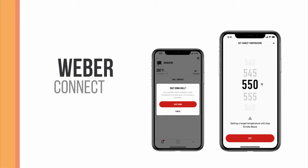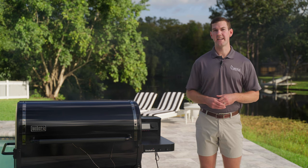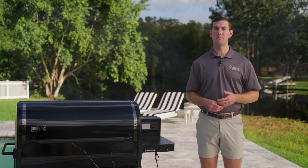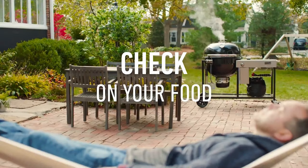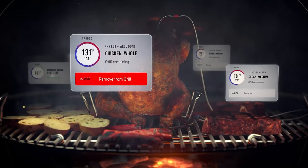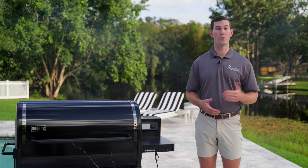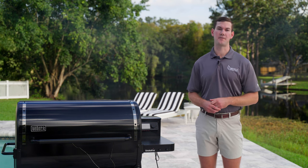Sticking with the easy theme, let's move on to the controller and Weber Connect app. It's becoming almost standard for pellet grills to be Wi-Fi and Bluetooth enabled. Controlling and monitoring your grill is a big selling point. The SmokeFire uses the Weber Connect smart grill technology, so you don't have to be right next to your grill to monitor or adjust the temperature — you can do this from your phone or tablet on the opposite side of the house.